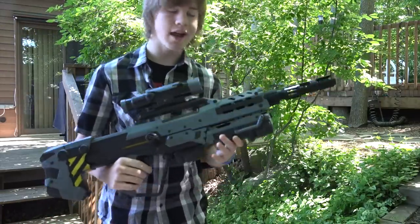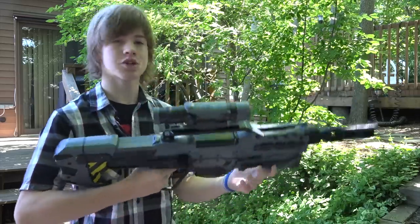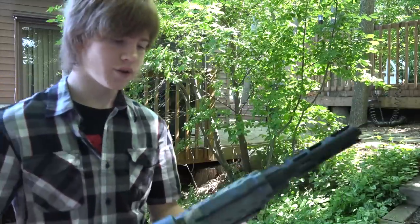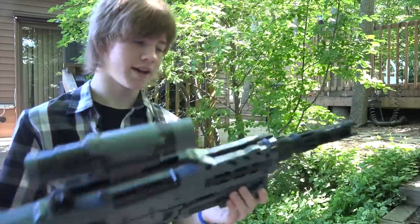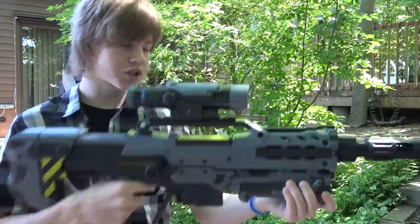Now the one that I really love — this is the Long Shot. I know lately I've been doing a lot of Long Shot videos, but this one's really cool. This Long Shot is pretty cool because it has the integrated front gun on the bottom of a Long Shot. One thing to note that I was kind of disappointed by — the front gun is non-functional. It's just for looks.